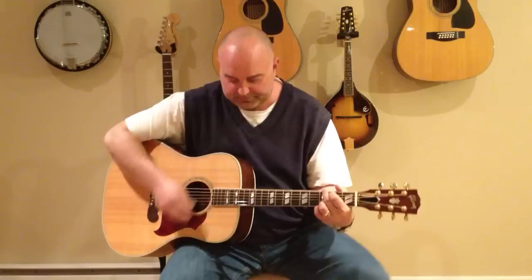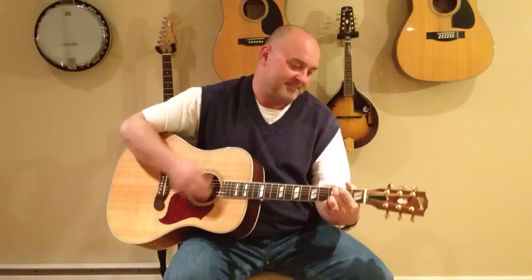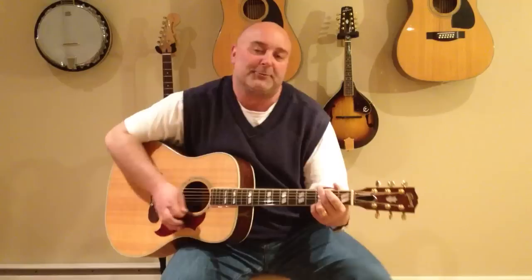Here we go, Old Time Rock and Roll by Bob Seger. I hope you guys enjoy this one. Just take those old records off the shelf. I'll sit and listen to them by myself. Today the music ain't got the same soul. I like that old time of Rock and Roll.